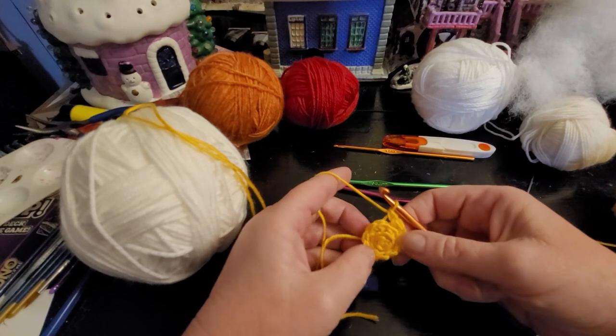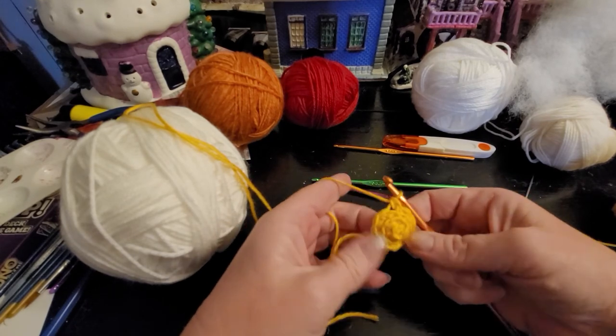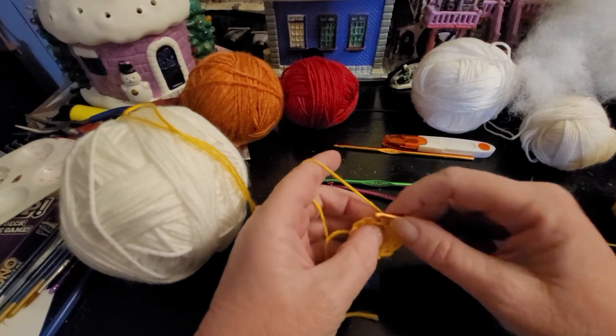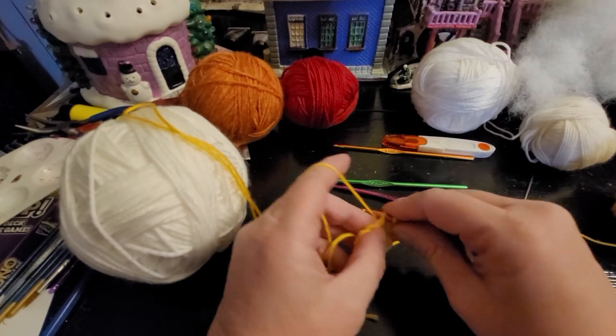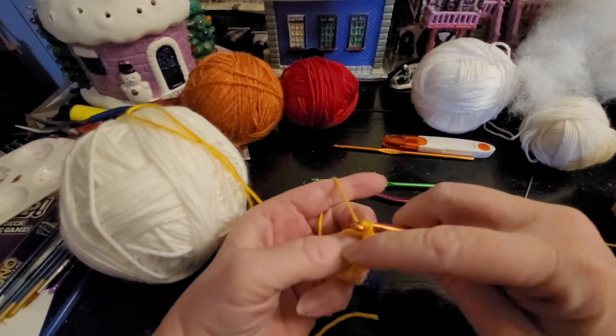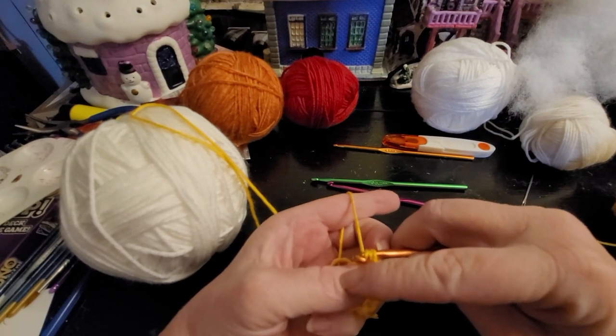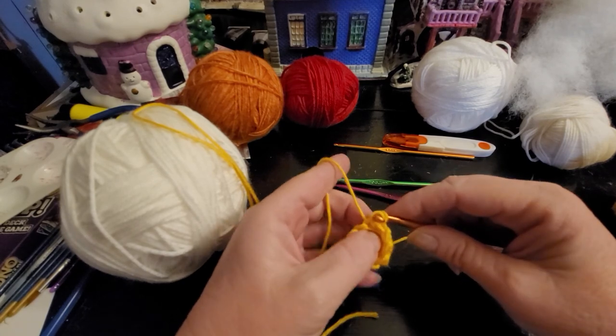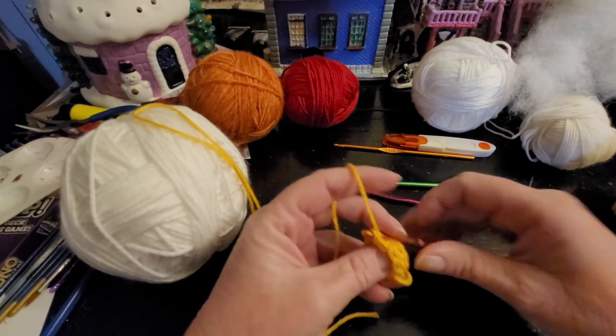You can look for the stitch if you put your stitch marker in there, it's not a big deal. I'm just going one in each stitch until I get it to about this high on my thumb, working in the back loops. I'll pause it while I work and see you back in a second.